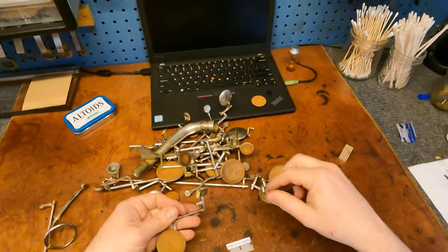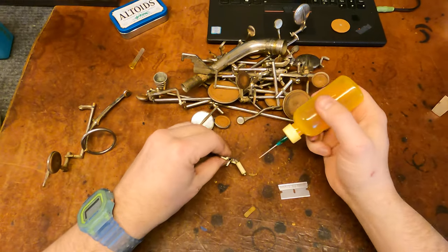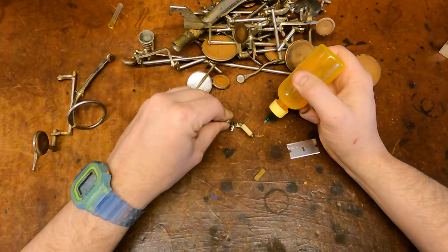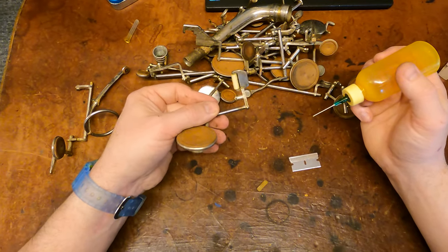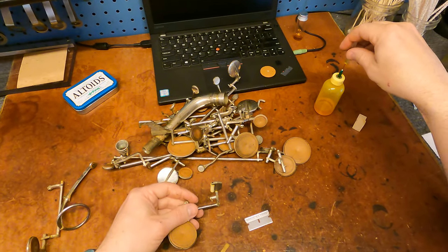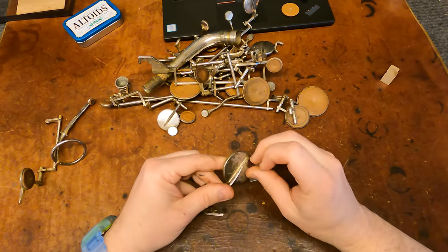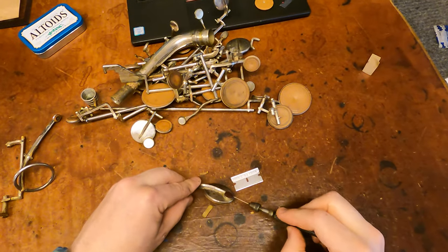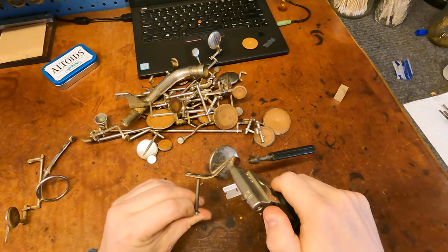But when I'm doing key corks and stuff, you'll see that I actually change the blade out quite a bit. I do not have a lot of hope that that's going to come free, but I'll give it a try. On this one, this will probably come out with a bit of heat along with the pad.